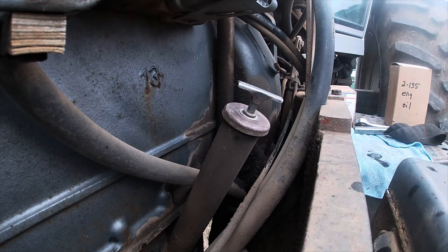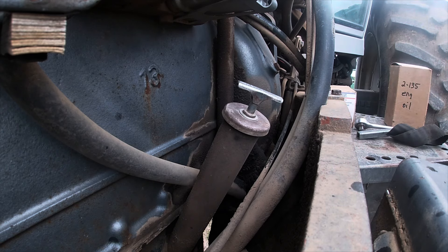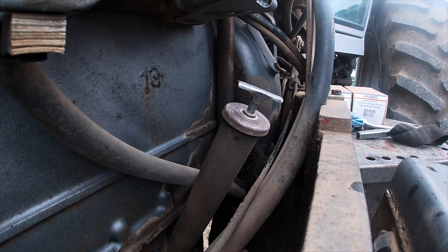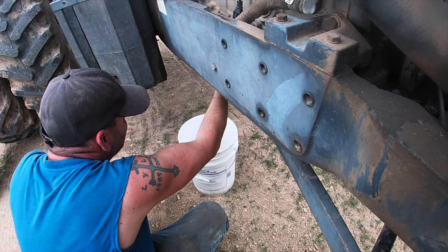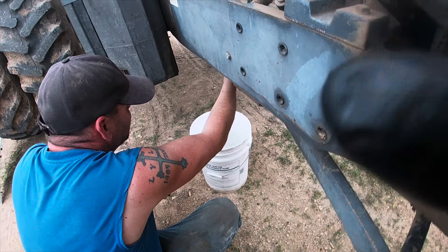All right, now we'll just have to add oil. 22 quarts is what the 135 here takes. Add oil and then write down how many hours are on here and when they changed it. See how much we get on our hand — went for the no glove combo, I like to live dangerously.